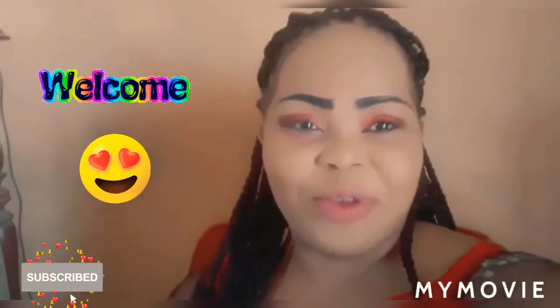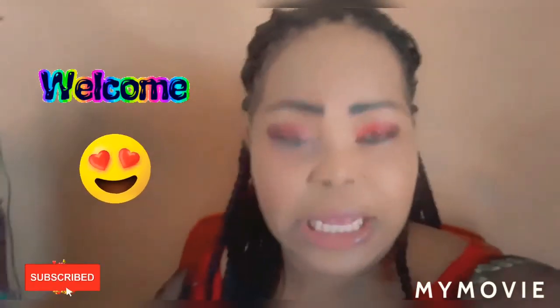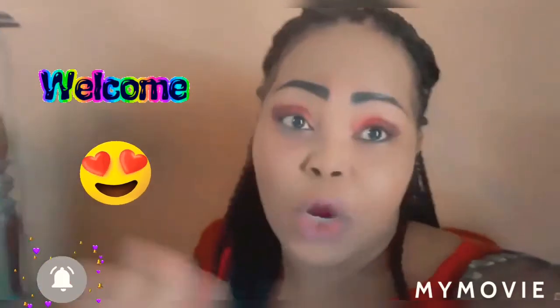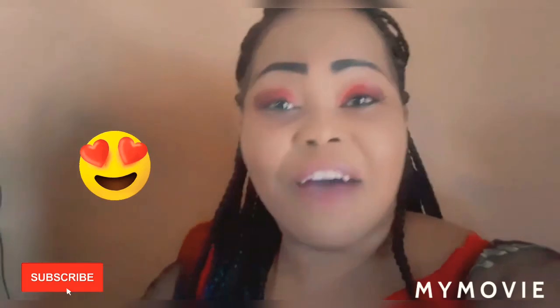Hey guys, welcome back to my YouTube channel. It's your girl Samantha, and in this video I'll be telling you about the White Express products — bleaching products — and they started working in 10 days. Please guys, make sure you like, share, subscribe, and comment down below if you have any questions to ask about the products.